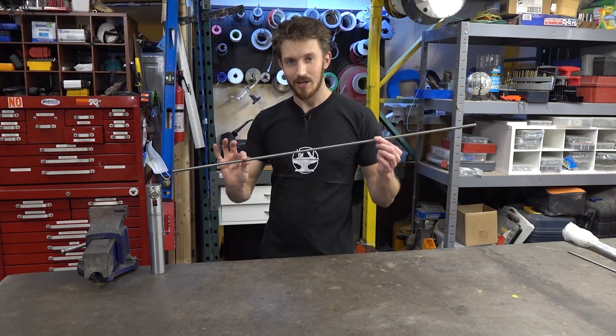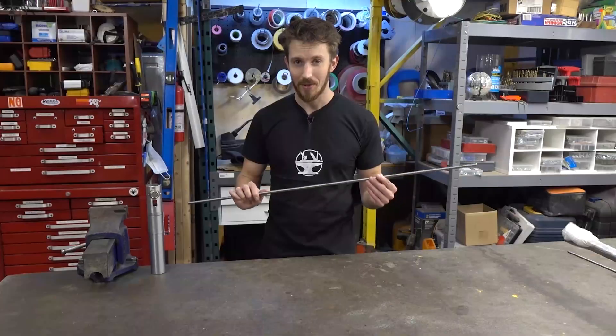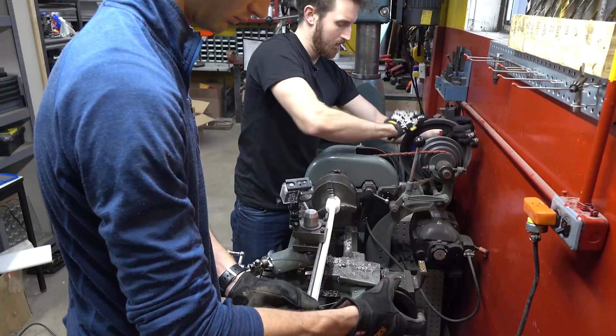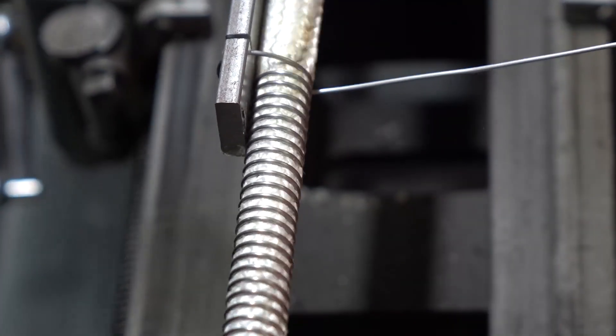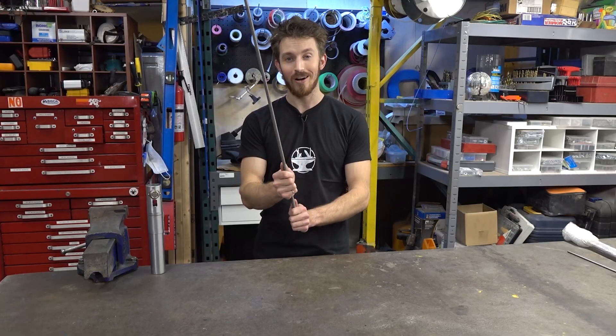We're going to take a stainless steel rod just like this. We're going to wrap it in ceramic insulation and then, using our lathe, we're going to wrap the kanthal wire all the way around it. It's actually going to connect at the end to complete the circuit. Feed this with 300 volts at about 20 amps and we'll have a yellow-hot rod of destruction.